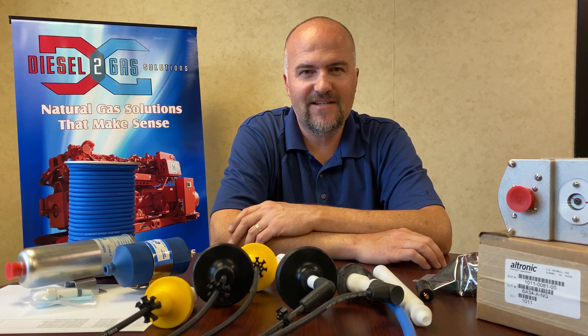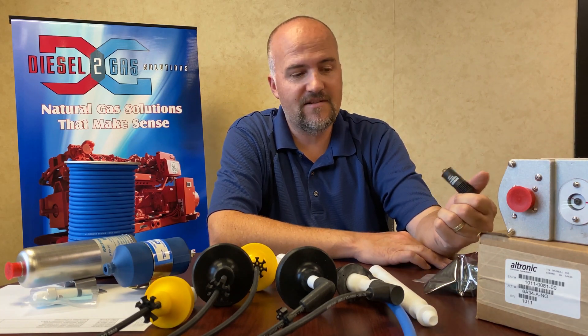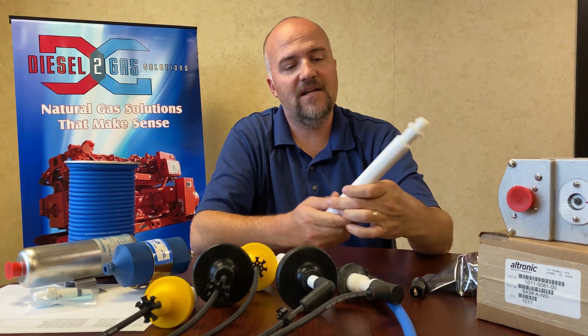Hi, my name is Jim Villa with Diesel to Gas Solutions, and I wanted to go over with you some Ultronic ignition components, mainly secondary leads today. I just want to point out some of the main features that Ultronic has on some of their ignition components.